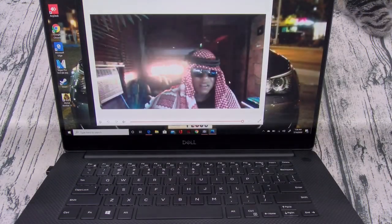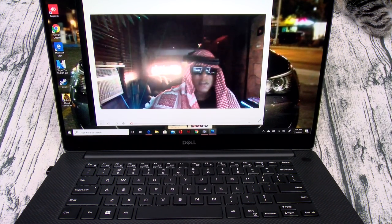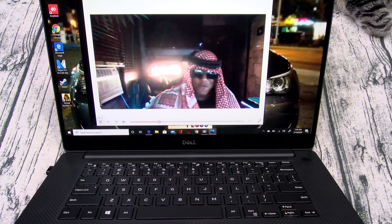As far as the webcam — 720p video. I was on a conference call with one of my brothers from Saudi Arabia, and this is what it looks like. I'll mute out the sound, but basically you get the idea.